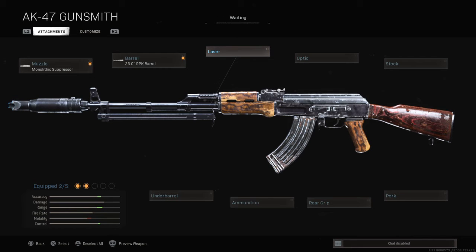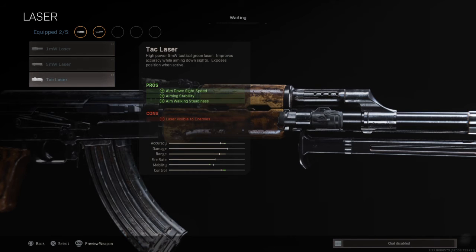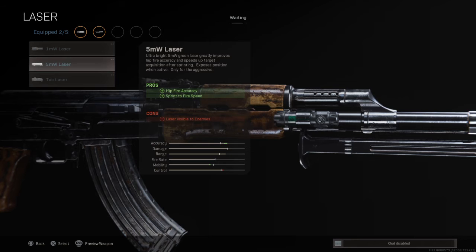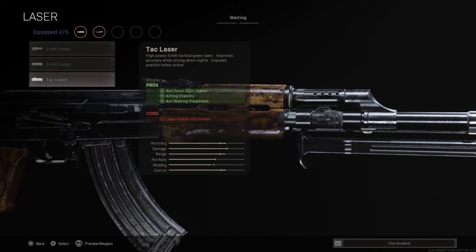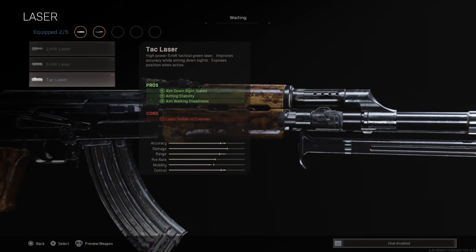The one we are looking for to increase our speed. That will be the Attack Laser. A lot of people use this. We are not going to be using the 5mW laser because we are using the Attack Laser to also improve our control. The 5mW laser is only for if you are using pistols. I recommend using the Attack Laser on bigger guns, and it will also give you mobility which is nice to have.